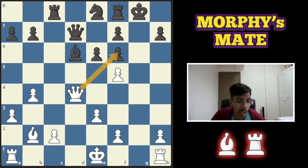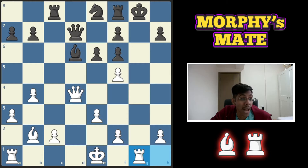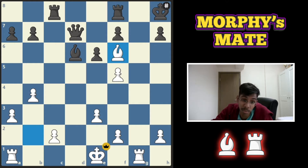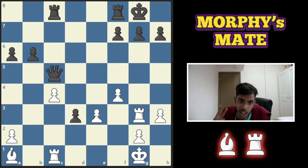In this first example, white to play and win. Would you take the pawn or give a check? Queen takes pawn will lead to a win, but rook check is better. Black is forced into the corner and then you get to sacrifice your queen.